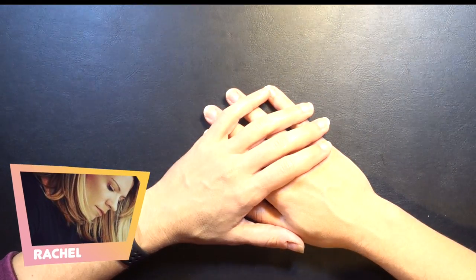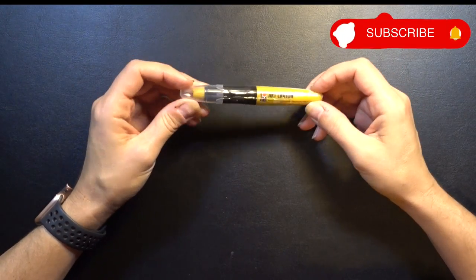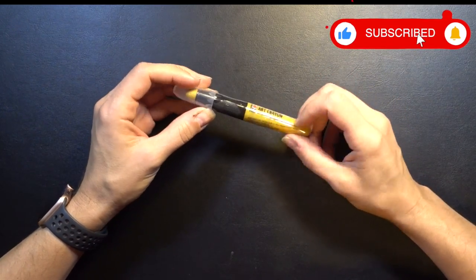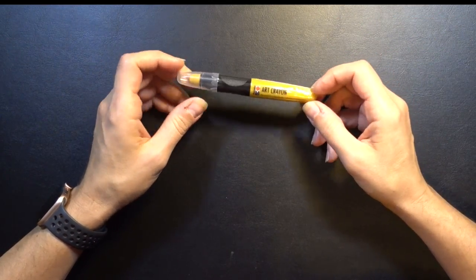Hey guys, welcome to another Pencil Stash video. My name is Rachel and today we are going to be exploring a new medium. A couple weeks ago I brought you guys to my local Blick art supply store and we did just a little bit of exploring, and I found some new stuff that I want to try.